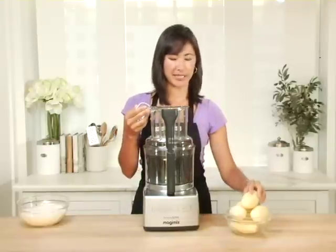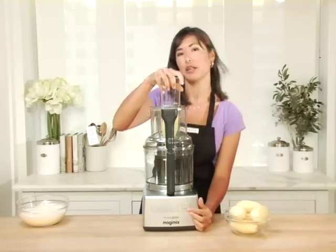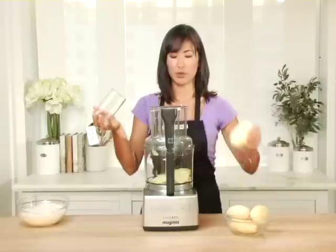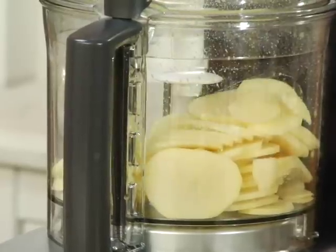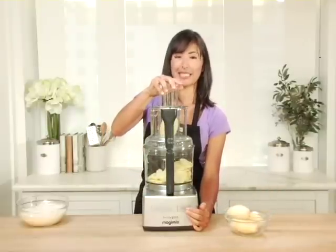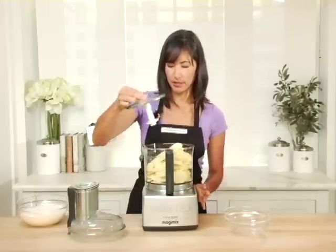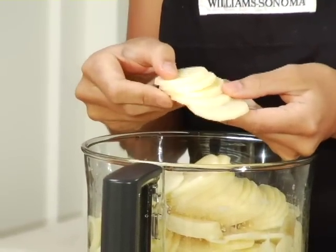I'm going to go with the narrow chute today. I'll place my potato in, the pusher on top, and I'm going to be using the pulse feature — press pulse and then release it once we're finished slicing. That's one down, let's try the next one. As you can see, it makes really quick work out of a tedious kitchen task. Fantastic — let's remove everything so you can see the beautifully evenly sliced potatoes.